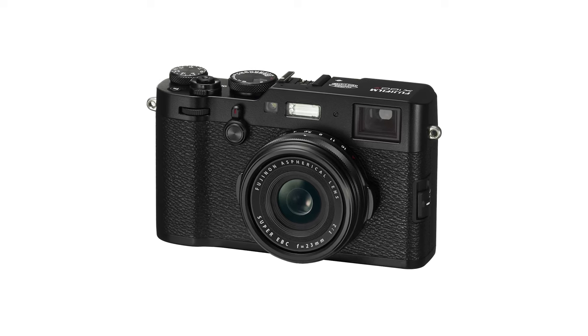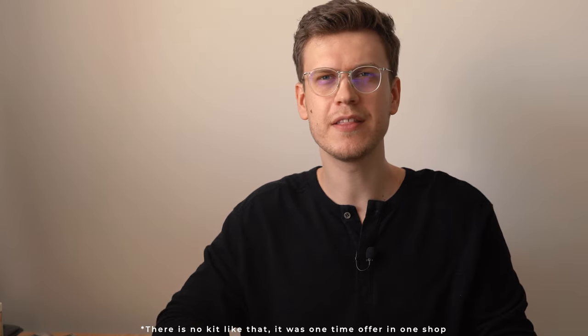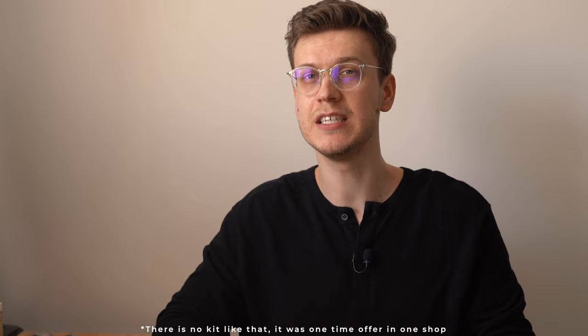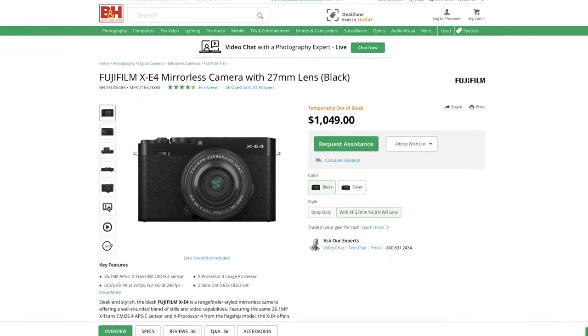On my previous camera, the Fuji X100F, the 23mm lens was a bit too wide for me, so I thought the 27mm would be better. Unfortunately, the black X-T30 Mark II with the 27mm lens kit was out of stock, which led me to start considering purchasing the X-C4 camera.